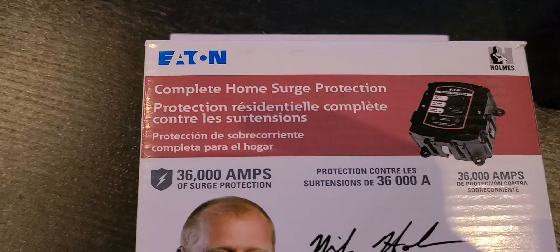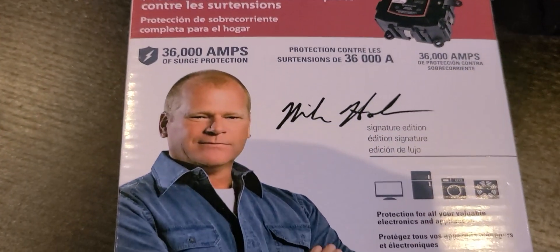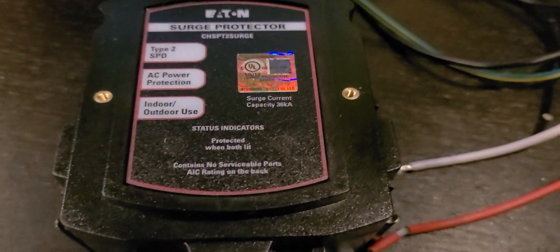We're going to install a whole home surge protector. Like a lot of homes, I have a lot of electronic devices plugged in — microwaves, computers, smart home devices — and I recently had a problem with a surge overnight which caused some headaches.